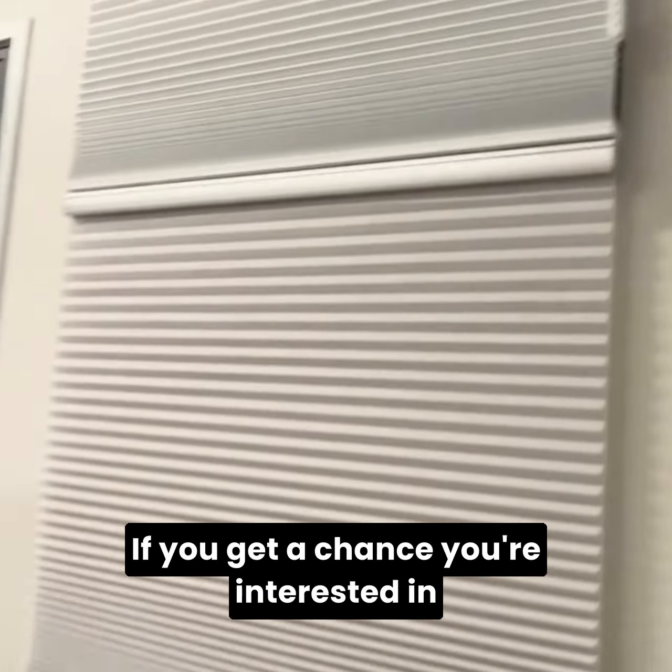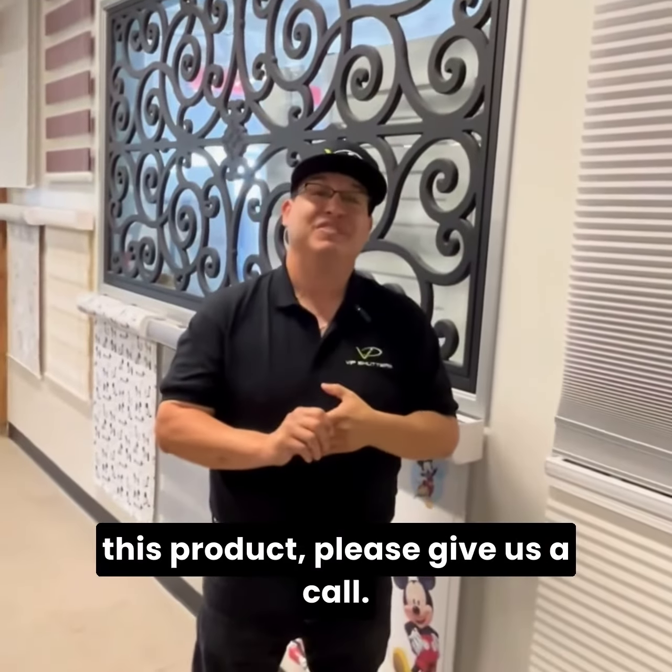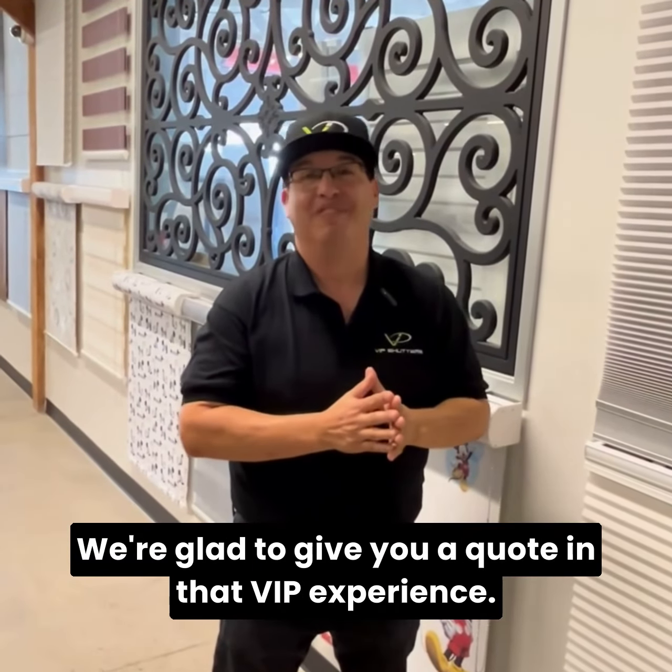If you get a chance and you're interested in this product, please give us a call. We're glad to give you a quote and that VIP experience.